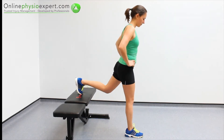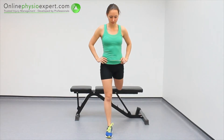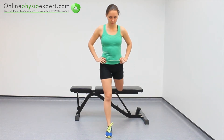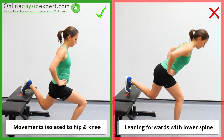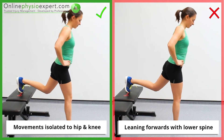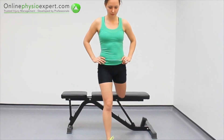Repeat these strengthening movements in a slow and controlled manner. Ensure your torso remains upright throughout the exercise. When performed correctly, you should feel tension in your gluteal, hamstrings and quadricep muscles.